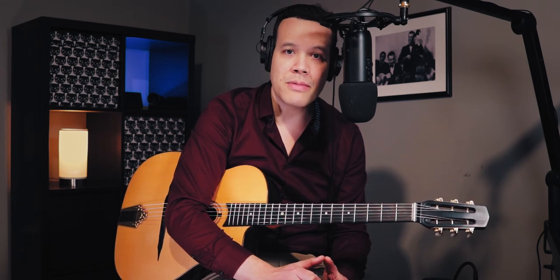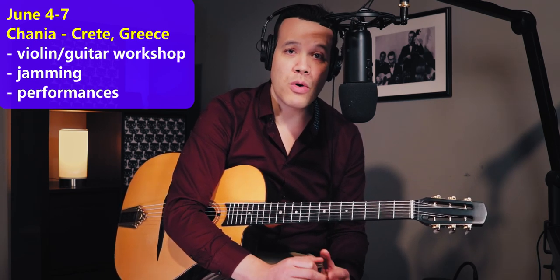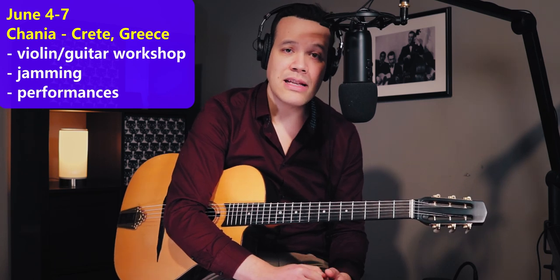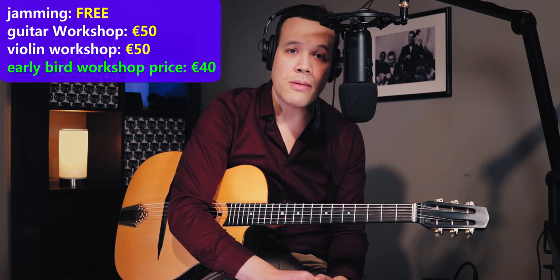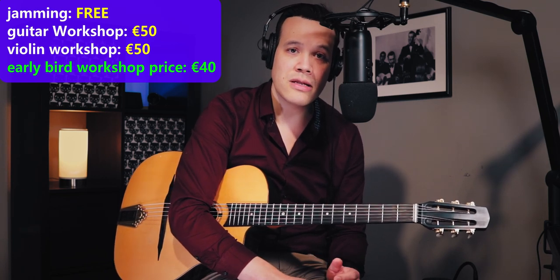Before we get started, I want to tell you about the Gypsy Jazz Camp Jam Festival on Crete in Greece, from June 4th until June 7th. It's on a paradise campsite on a peninsula surrounded by blue water. There's cedar trees, good food, swimming, cheap accommodations, and direct flights to Ghania from many European cities. It will be four days of jamming, workshops, and some live gigs. I'll be teaching a violin and a guitar workshop, so sign up now. There's an early bird discount until the end of March for 40 euros; the normal price is 50 euros. Go to the link in the description or send a mail to gypsyjazz.camp.grease at gmail.com.